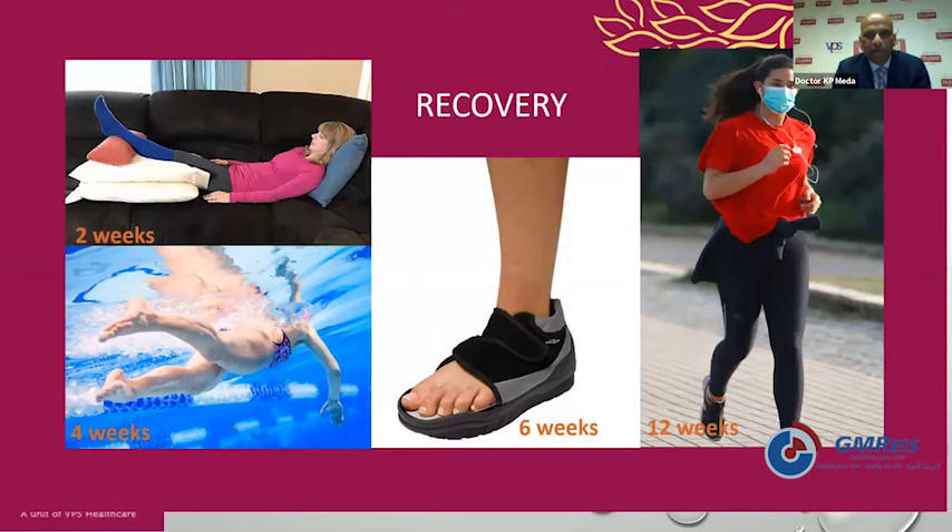If there is toe deviation towards the sides or floating from the floor, surgical repair is considered. Surgical repair is done by a special kit — a metatarsal osteotomy is done in the form of a Weil shortening osteotomy, and using a lasso method plantar plate repair is done. Recovery is usually about six to 12 weeks: complete rest for two weeks and gradual walking after six weeks.